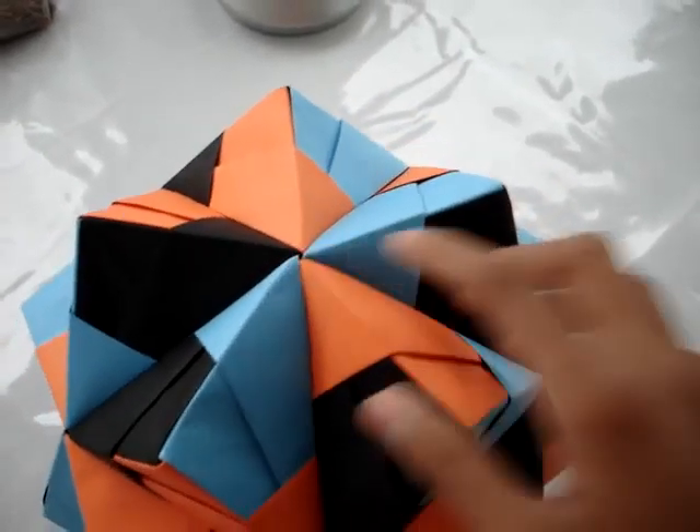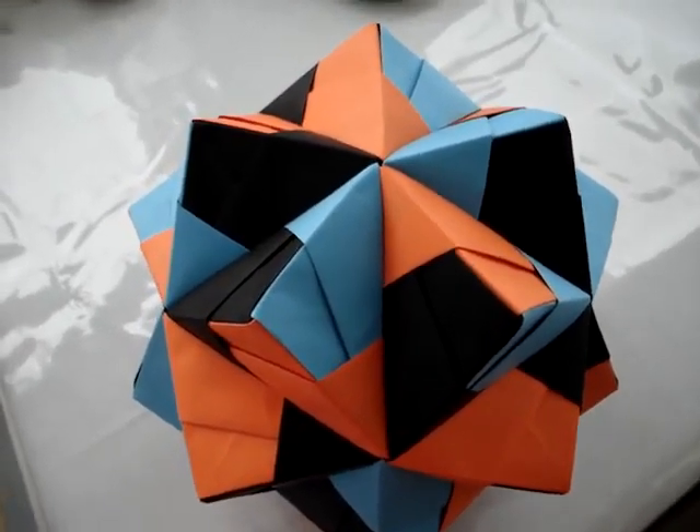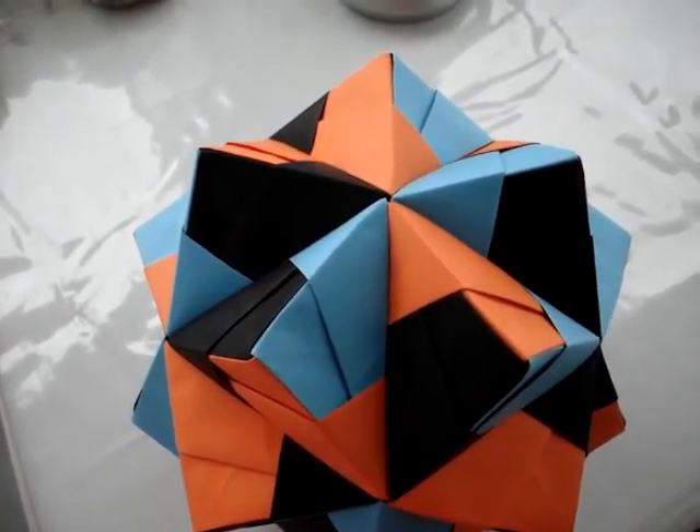Also, we made it in the tutorial video of the Kusudama. Stay tuned. Bye-bye.